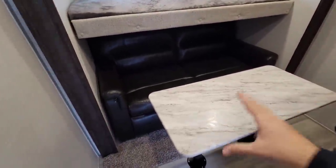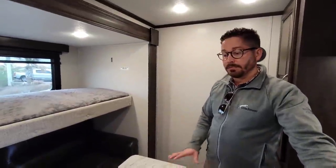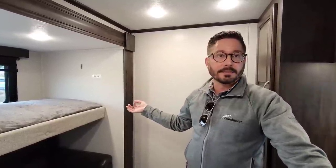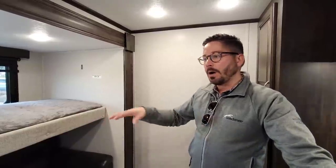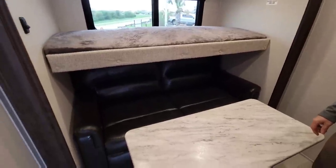One thing we didn't touch on: the Brookstone is a high-profile and wide-body unit — 101 inches wide, whereas Chaparral is 96 inches wide. That gives you all the extra walk-around room around the bed, in the mid-den, in the living area. This unit has seven-foot-tall slide-outs, and at 5'7" with arms fully extended, you're still barely touching the roof of the slide-outs in the main living area.